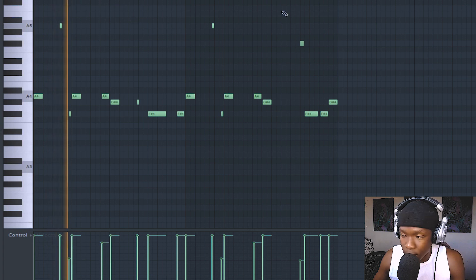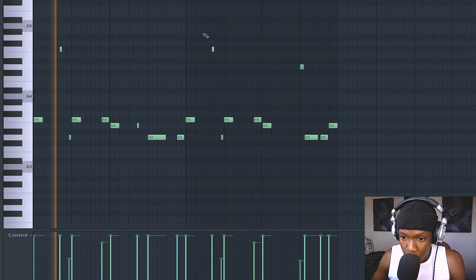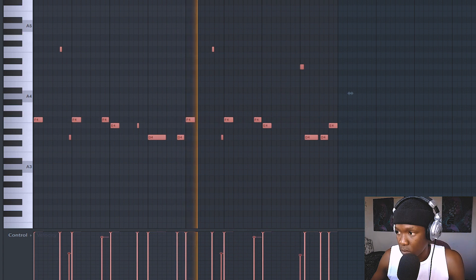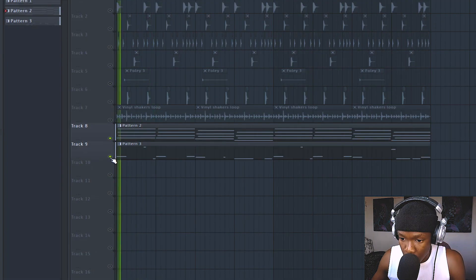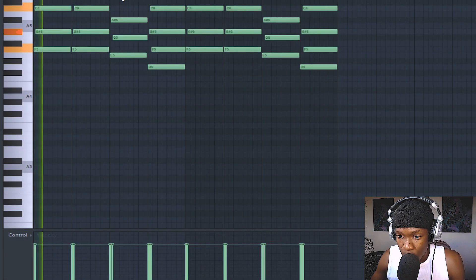Let me mute the bass, try to change it — pitch it down one, two, three, four. Pitch it down one, two, three, four. The piano has the low frequencies — it's clashing with the bass. That's why it sounds muddy. So let's go clean it up on the mixer.